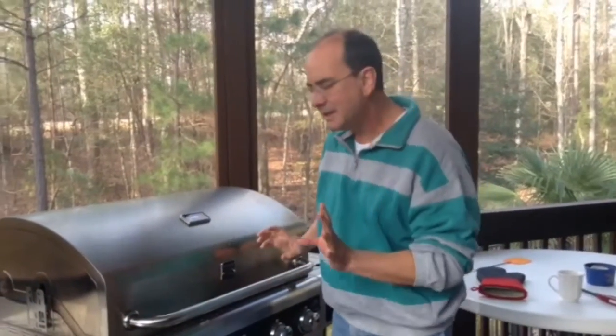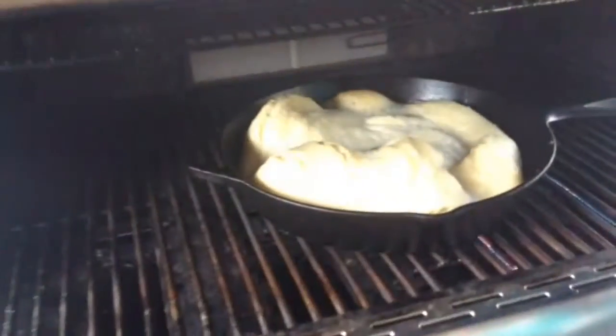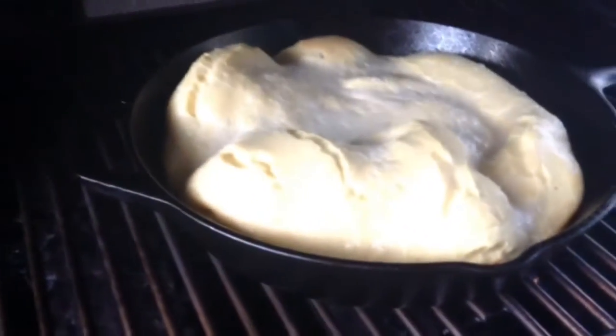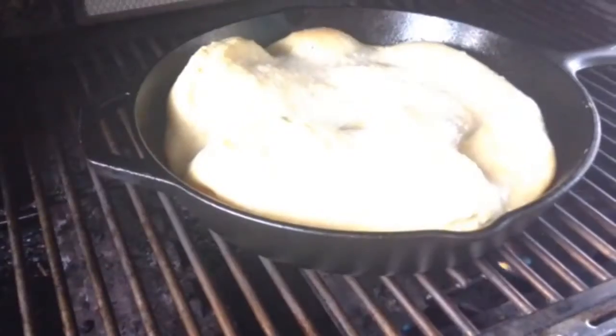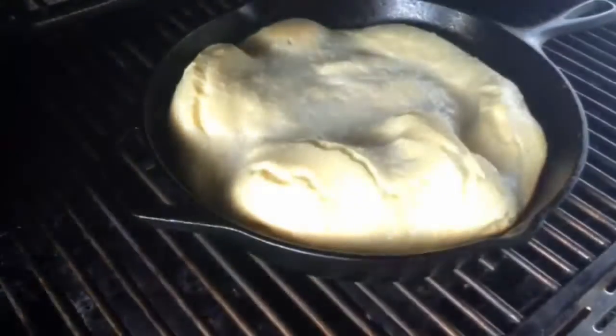It's been 20 minutes. We're just going to take a sneak peek to see how this Dutch baby pancake is turning out. We'll open it up — oh, it's looking good! It needs probably another five or ten minutes to get a little bit more golden brown around the edges.